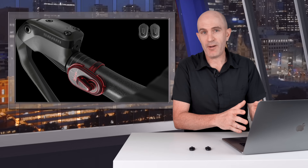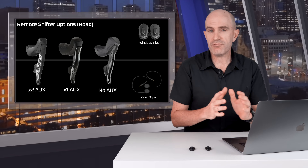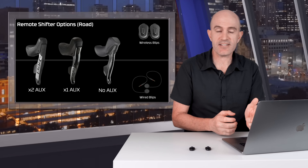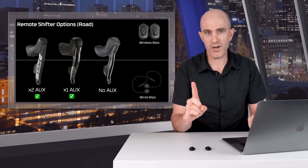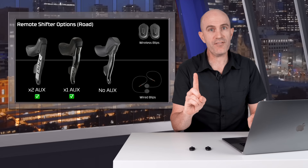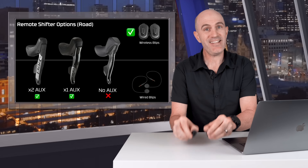I expect these to be quite popular with time trialists and triathletes — being able to clean up the front end of your bike without all the wires makes things much neater. On the road side, Red AXS levers have two auxiliary ports, Force levers have one, and Rival levers have no auxiliary ports for remote shifters. These wireless blips solve that problem.